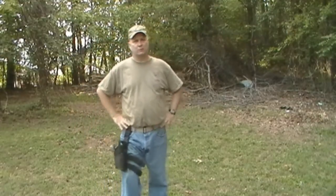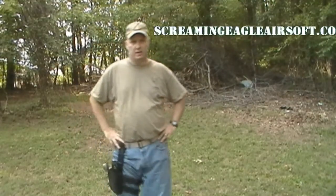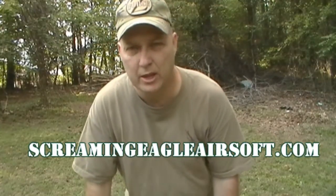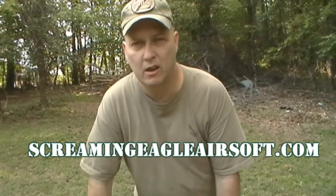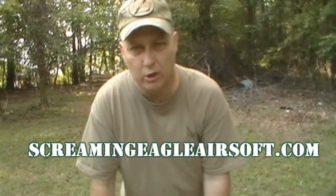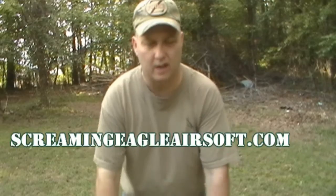Hello again, everybody. This is Derek from ScreamingEagleAirsoft.com. You should check that out for any airsoft supplies or needs like guns, BBs, or anything else you need. Go check that out at ScreamingEagleAirsoft.com.